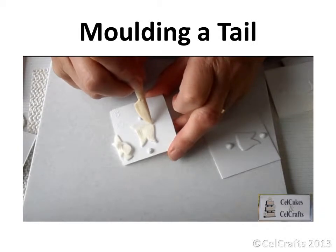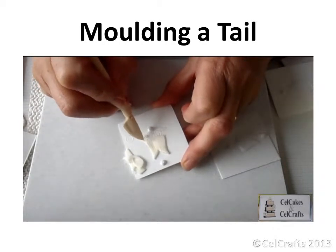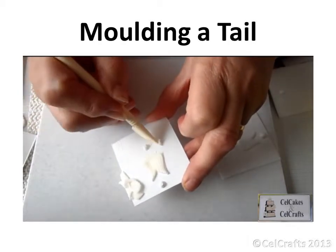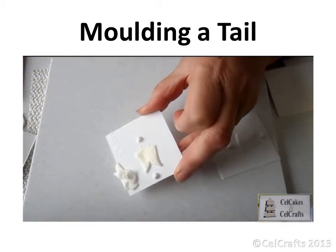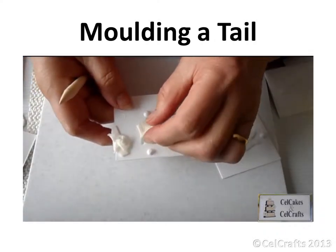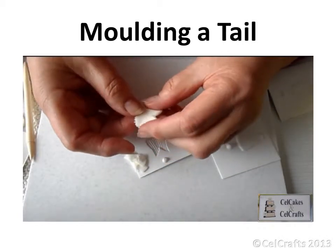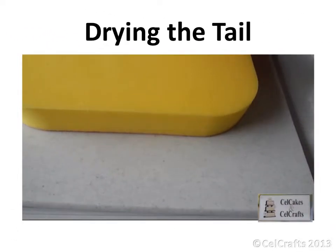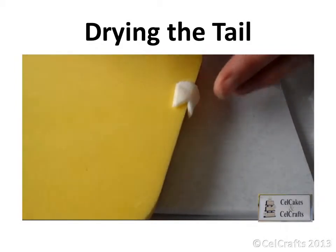Use the point of the knife blade to drag and pull away the excess paste at the base of the tail to give a feathered effect. Remove the tail from the mould and pinch so that it bends.